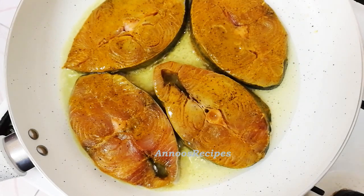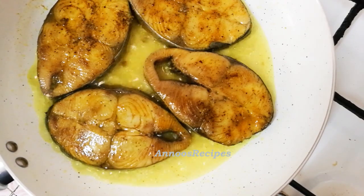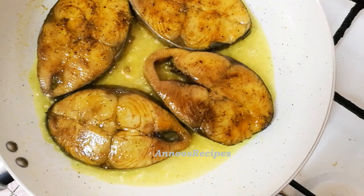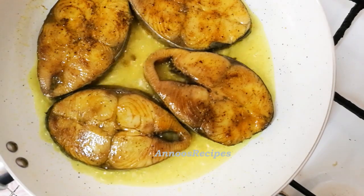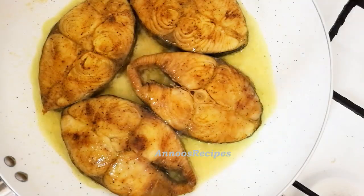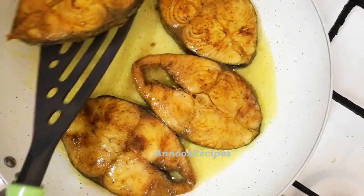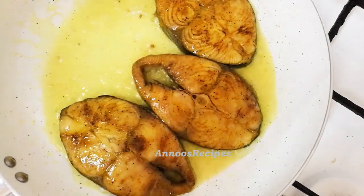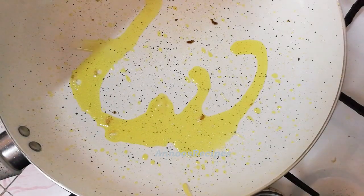I'm going to make a shallow fry. We put it in the pan and mix it around in the same pan.